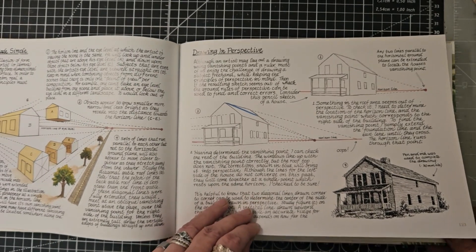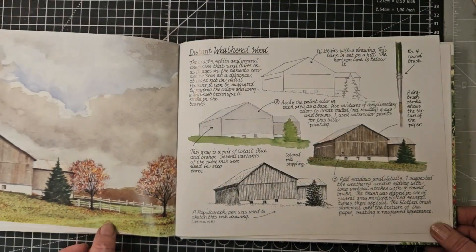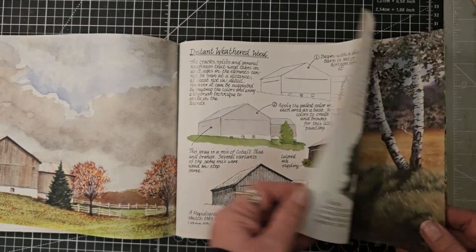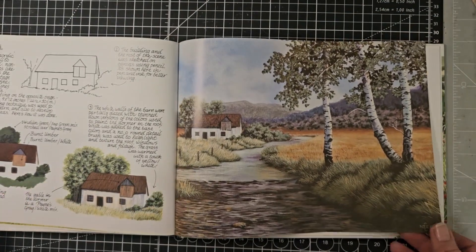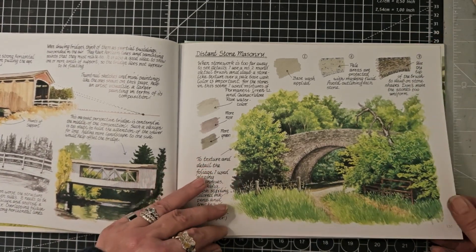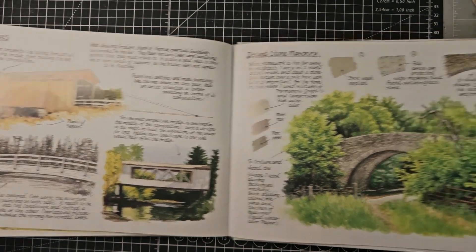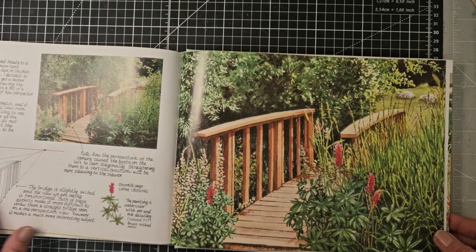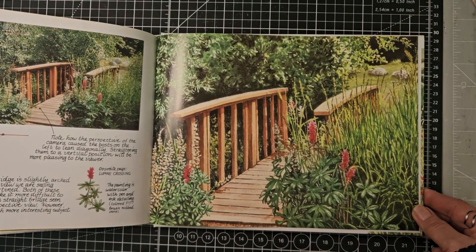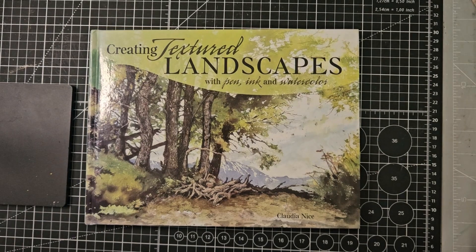Drawing in perspective — I'm always struggling with perspective, so it's always good to have that as a reminder. Distant stone masonry and bridges — oh, that's nice. I won't go through any more of that because I do believe I've gone through it before, but it's maybe still worth having another look at.